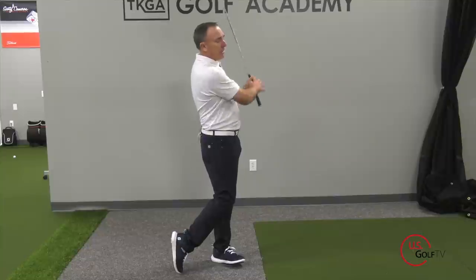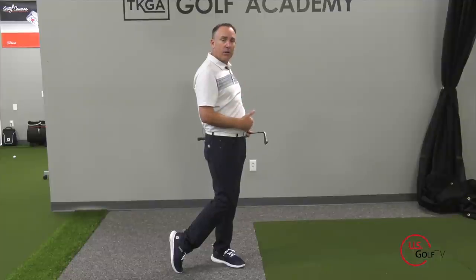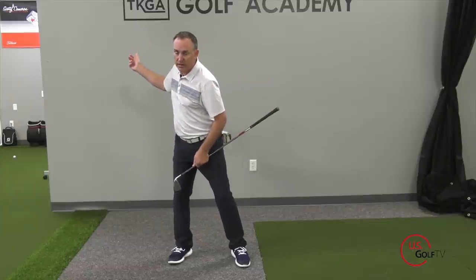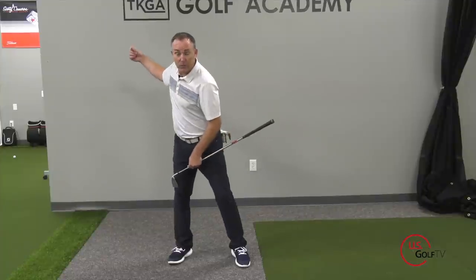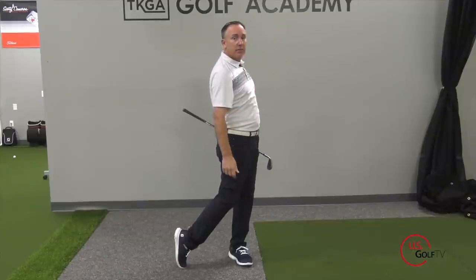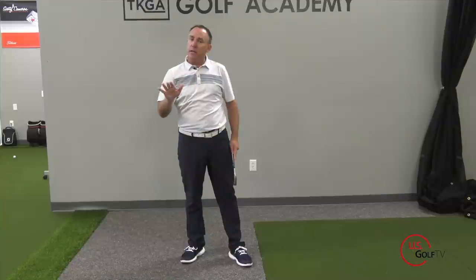Tip number two — let's talk about the finish position. This is a simple one you've probably heard before: when you finish your swing, make sure your knees are touching and your weight is on your lead foot. That's a key component — nice and balanced on your lead foot. Going back to tip one, I start left, push to the right, and then push left again, finishing balanced on my lead foot.